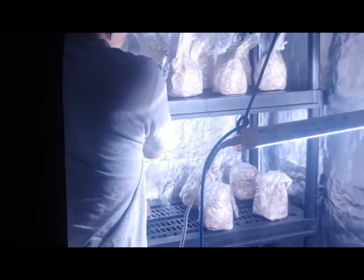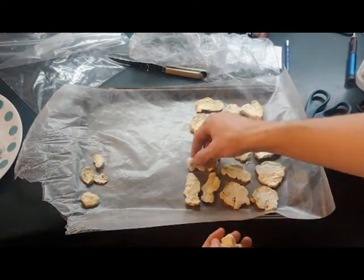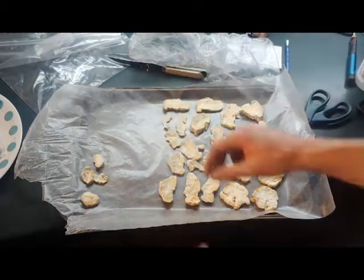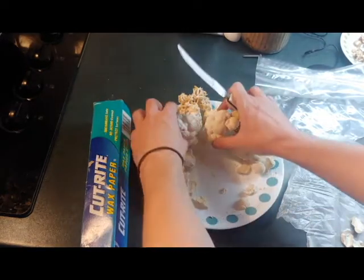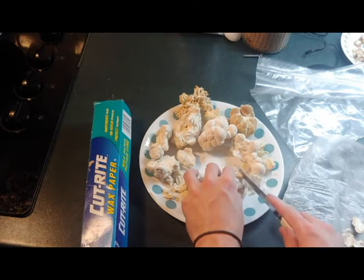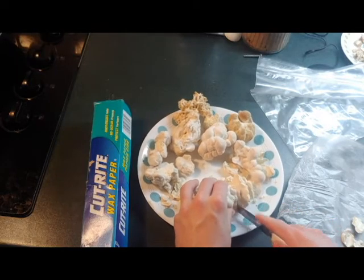Here I'm laying out the thinly sliced lion's mane that I just harvested so that the water will evaporate off of the mushroom. You could do this air-dry method, or if you have a food dehydrator you can cut it up and put it on the dehydrator. Food dehydrators are a little bit better because they get the mushrooms more dry, which is better for long-term storage. I recommend using cellophane instead of wax paper — the cellophane allows more of the water to evaporate, whereas the wax paper seemed to hold on to the water.